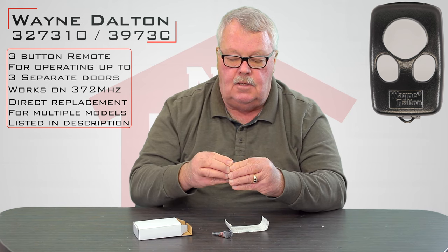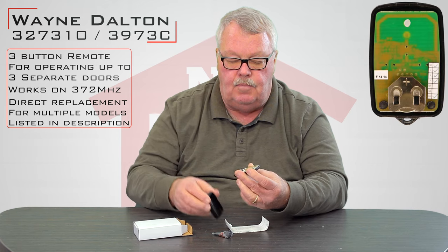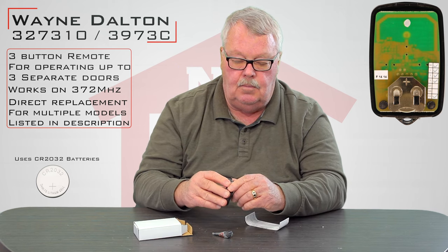I did split the case in half because if you ever need to change a battery, you have to split the case in half and the battery is right up there. The battery is about as big around as a dime. You'll slide out the old battery, put the new one in, and you'll be back in business.